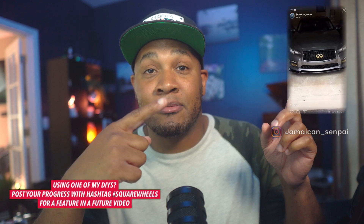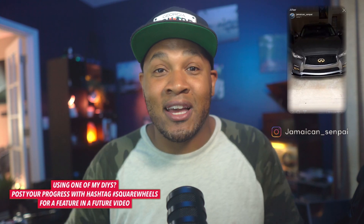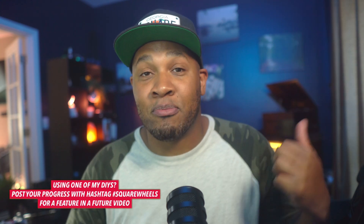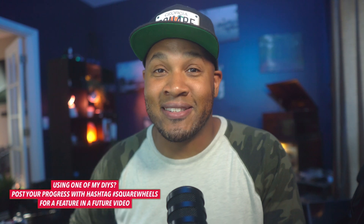I'm kind of happy that this project forced me to learn it. What I'm doing in this video is just breaking down the concept of an automotive relay, how I used it, and trying to make it really simple so that if you're interested in using one, you can use this as a guide. Shoutout to Jamaican Senpai — he's planning on using all these DIYs to do a very similar implementation on his Infiniti Q50. Check him out and check out the progress. It's going to be fire once he gets this lighting in place.